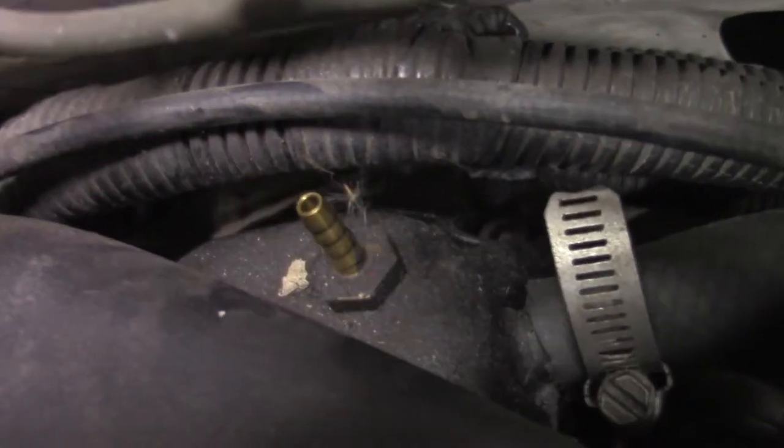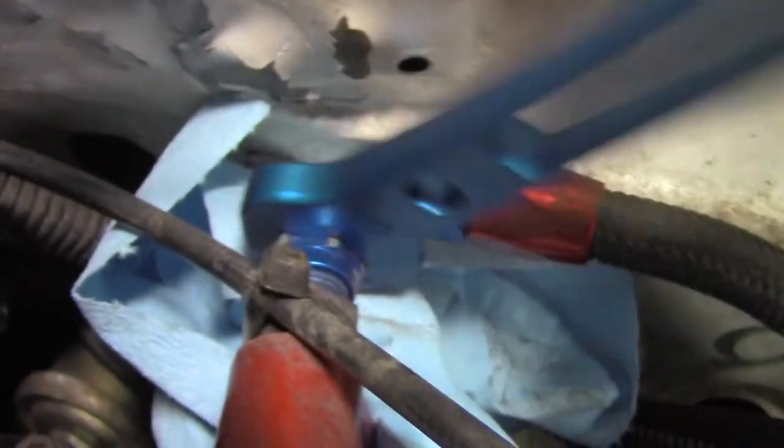I pull the MAP sensor line and the brake booster line. I unbolt the 6AN fuel line.